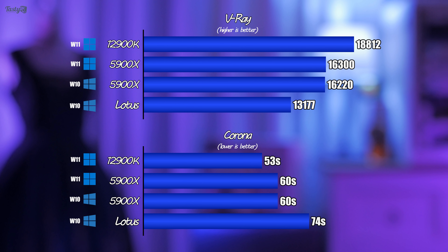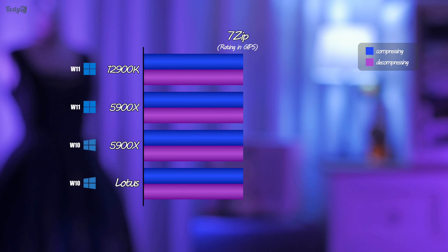I paid roughly £550 for my 5900X about 12 months ago, and with the 12900K available to pre-order now for only £50 more than that, it's cool to see performance in the CPU world moving so quickly. And lastly for my productivity benchmarks, there's 7-Zip, which was interesting.